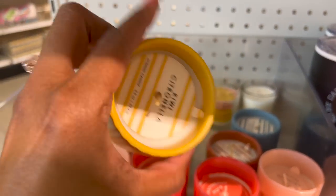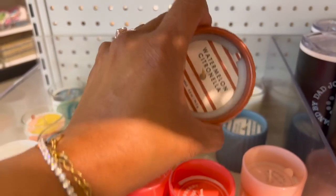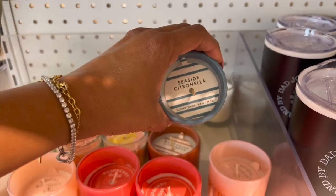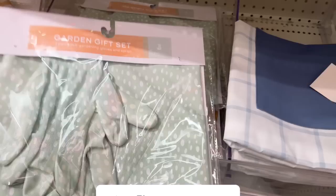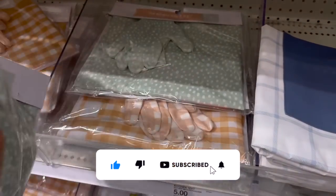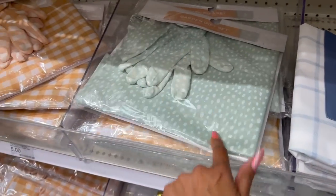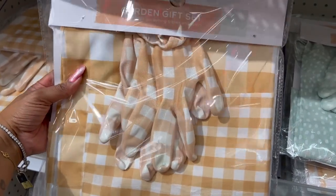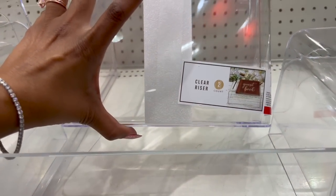These look new too — the kiwi citronella candle. They also have watermelon and seaside citronella. These aprons look new as well — five dollars. They have garden gift sets with three pieces: a pair of adult gardening gloves and an apron for five dollars, in green and white, and an orange-brown color. These two-count clear risers look new too — five dollars for two, not a bad deal.